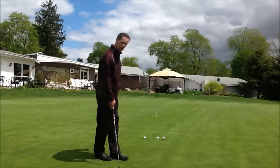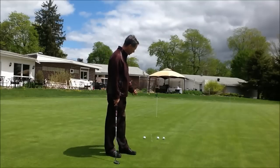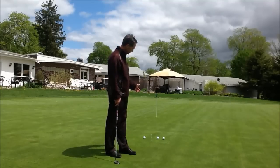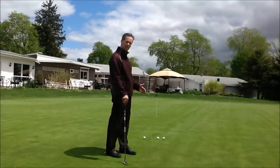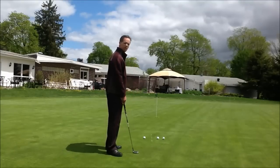So what I need to do — the most important rule here is when you bring the putter back, for every foot you're away from the hole, bring the putter back an inch. So this is going to work out to be about 12 inches.